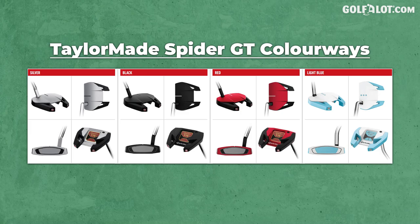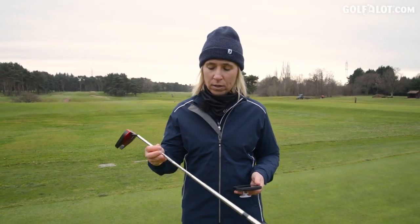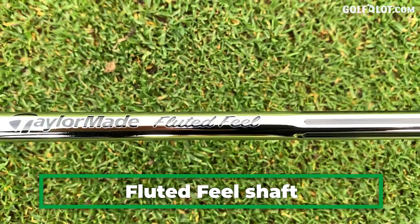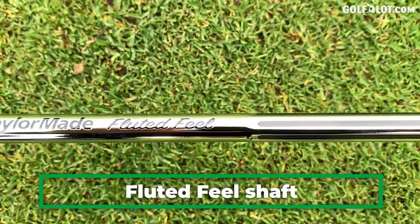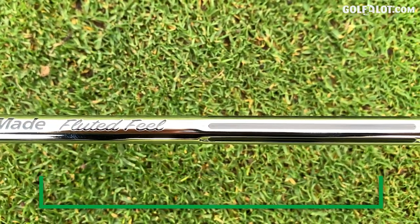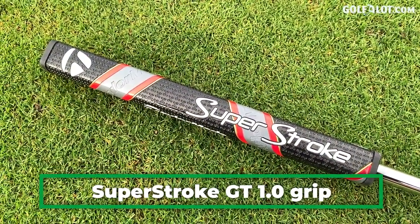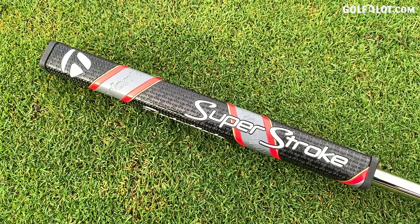These come in a range of colors: you've got red and black, gray and black, all black, and then white and blue which TaylorMade say are for women as well. You also have the fluted shaft. From top to bottom — a mallet at the bottom and a very thick grip — it's supposed to stop face rotation. You'll see plenty of SuperStroke thick grips on mallets because the whole point is trying to get this club as stable as possible.